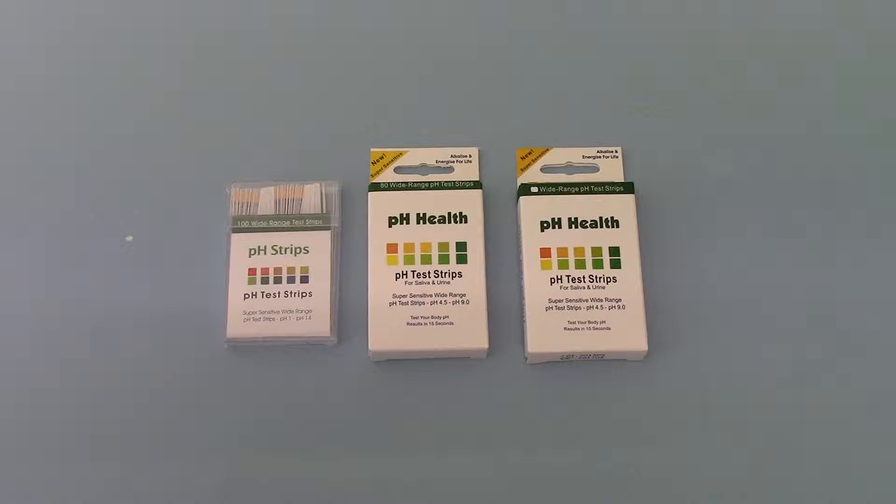Welcome to this demonstration video where we're going to give you a little bit of guidance and help when choosing a pH test strip or kit to check human pH levels.